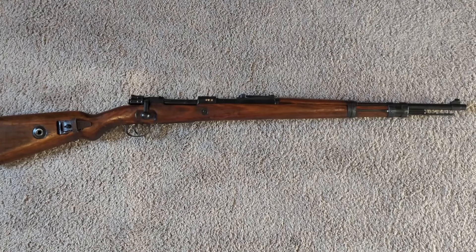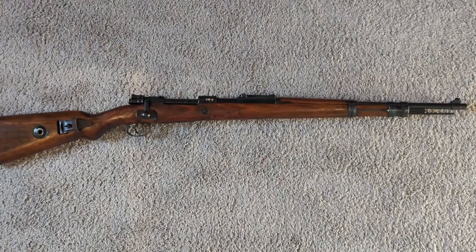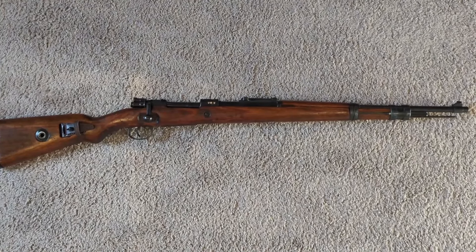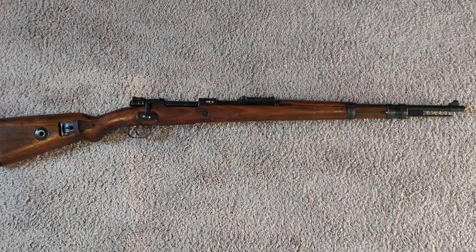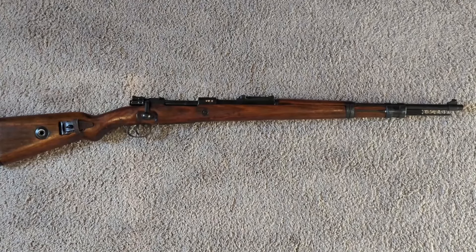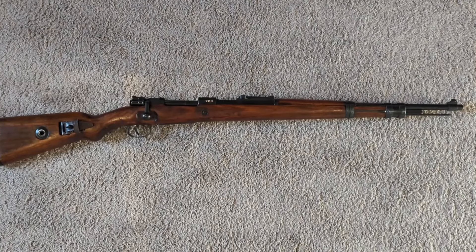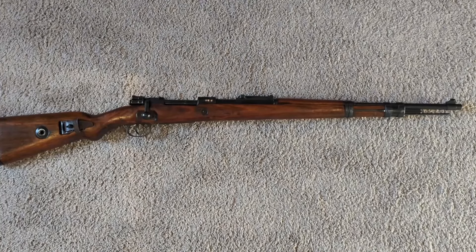This is a K98k Scharmer manufacturer that was captured by the Russians after the war, and they basically did a complete refinish on it — swapped out some of the parts, re-blued it, refinished the stock. These usually run anywhere between $500 to $700, and this one was $600. While these don't have as much historical preservation since they're refurbished, they do have their own history with the Russian refinishing program, and they make very good shooters since they were refurbished, covered in cosmoline, and tucked away for decades.